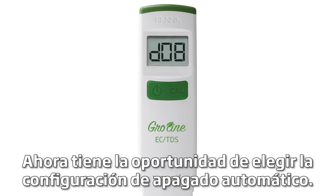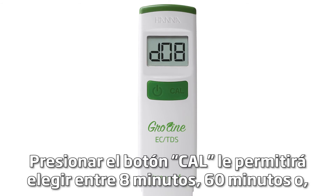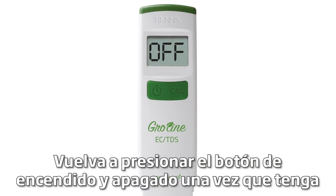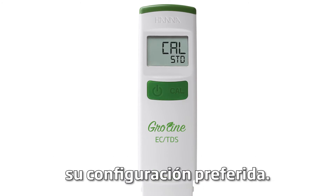You are now given the chance to change your auto-off settings. Pressing the CAL button will let you choose between 8 minutes, 60 minutes, or if you prefer, you can turn the setting off completely. Press the on-off button once you have your preferred setting.